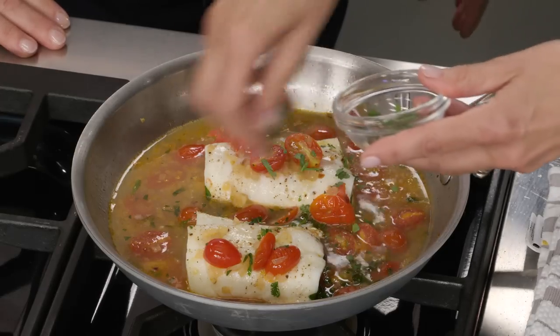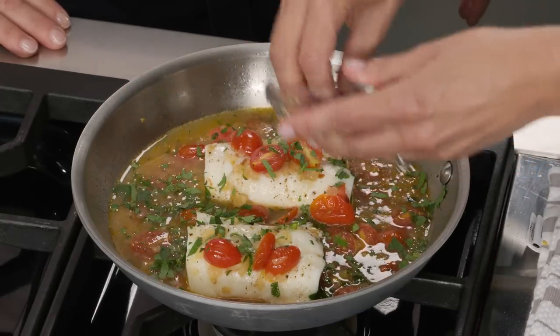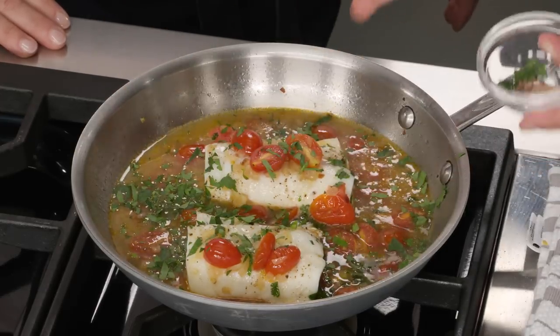Now remember that extra parsley we saved? I'm just going to sprinkle that on top. That's gorgeous — it's beautiful. I can't believe how quickly that came together. We made a really nice dinner here.